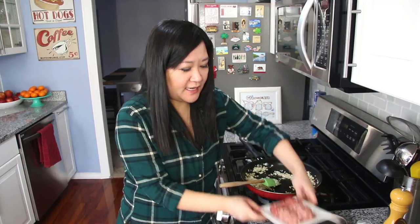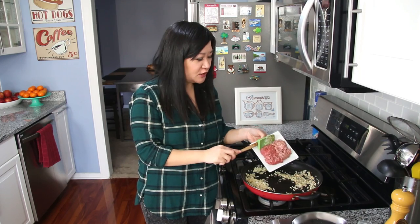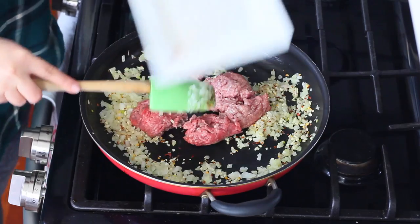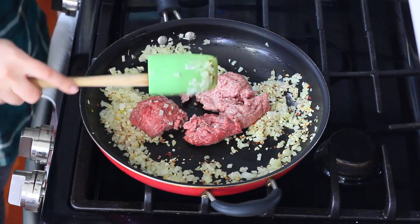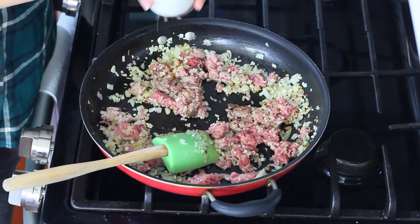I'm going to add in eight ounces of meatloaf mix. These days you can find this in the grocery store called meatloaf mix, but if you can't, it's just four ounces of ground pork with four ounces of ground beef — so half and half. Season with a little salt, pepper, and more.